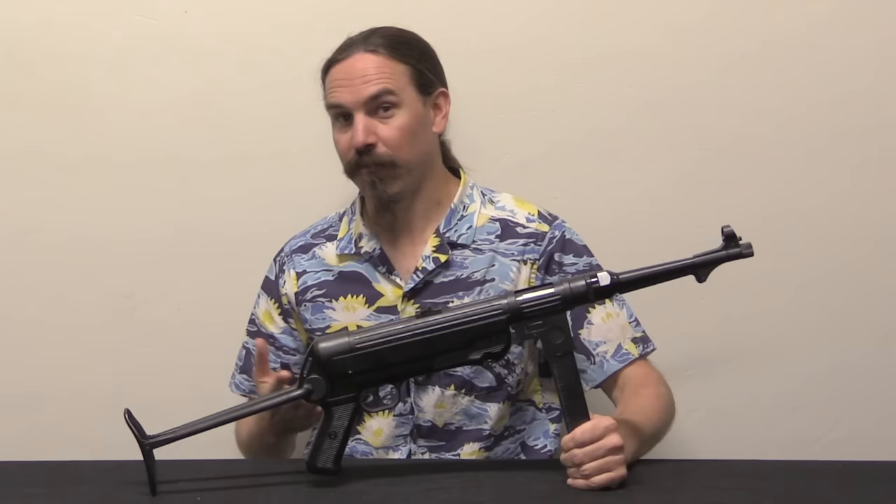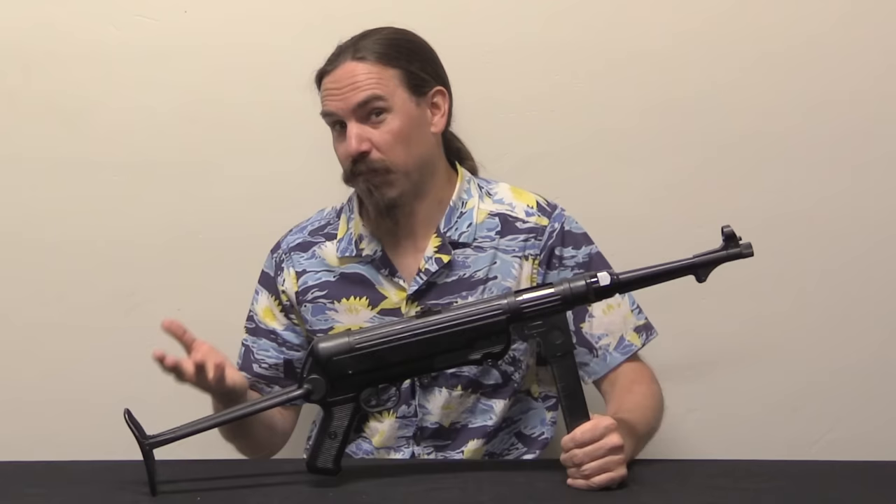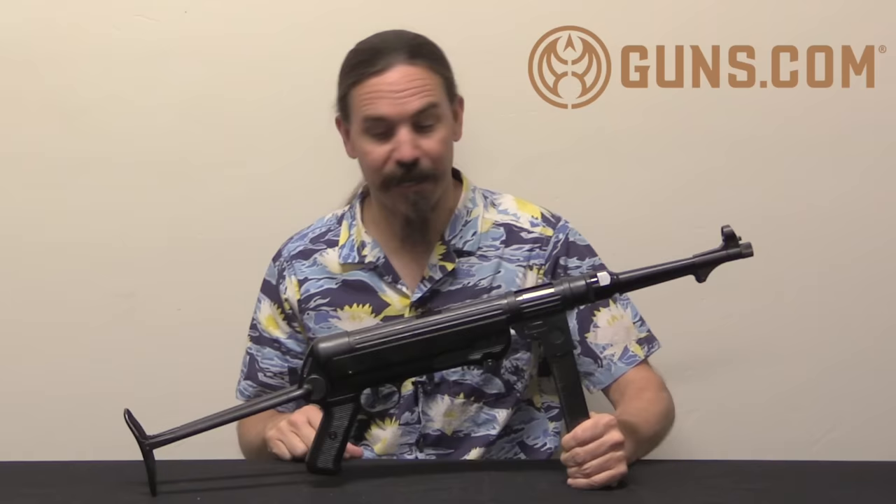Hey guys, thanks for tuning in to another video on ForgottenWeapons.com. I'm Ian McCollum, and this is a BD-38. That is a brand new production semi-automatic clone of the German MP38 — not the MP40. There are some relevant differences between the MP38 and the MP40, and we'll touch on those.